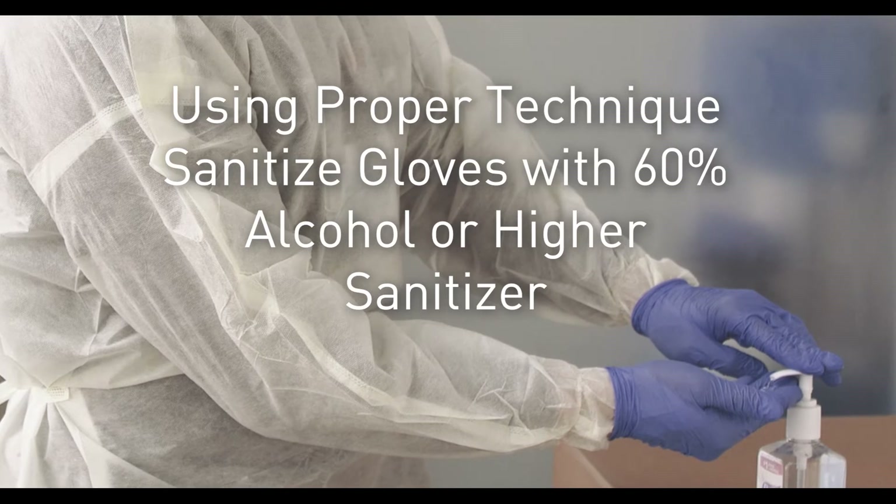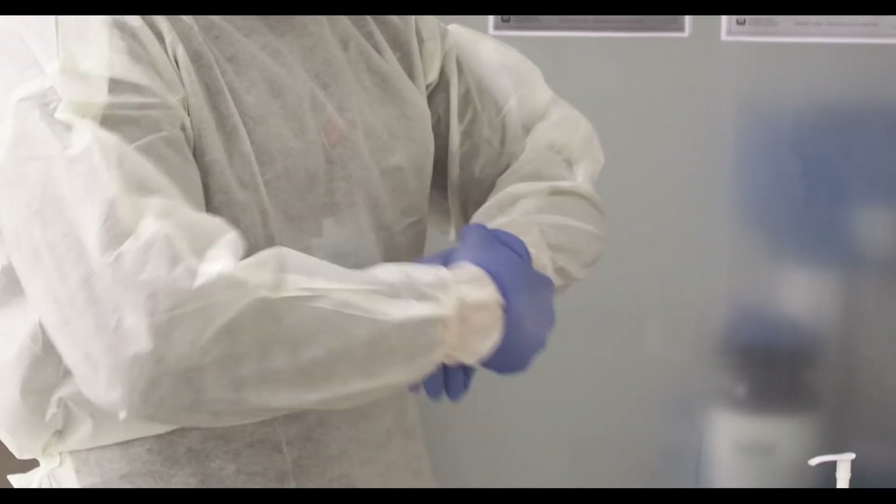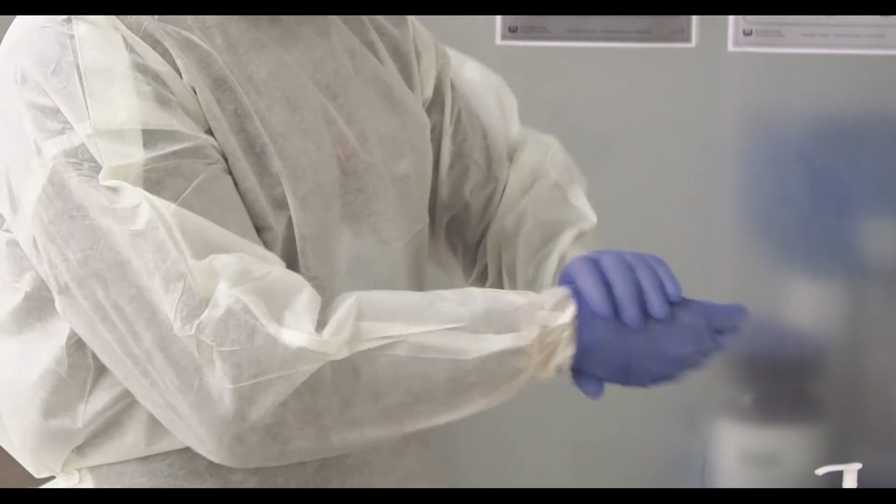Now your gloves are contaminated, but you can wash them or sanitize them just like you would with bare hands — use the same technique.